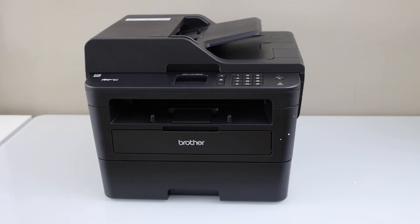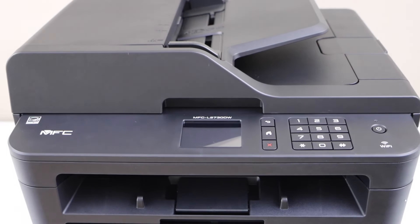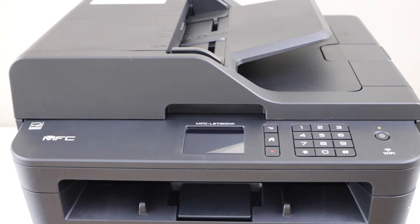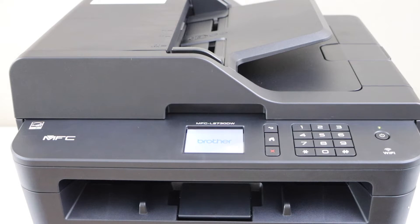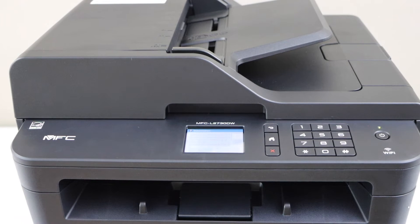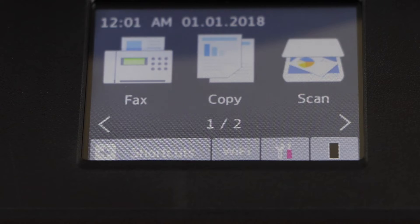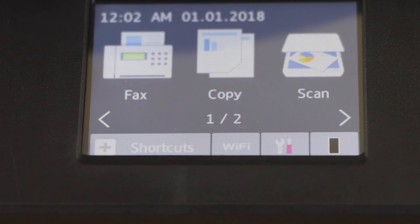Plug in the power cable. Go to the printer and switch it on by pressing the power button. Go to the display panel, click yes, click yes again, and you will see the main screen of your printer.